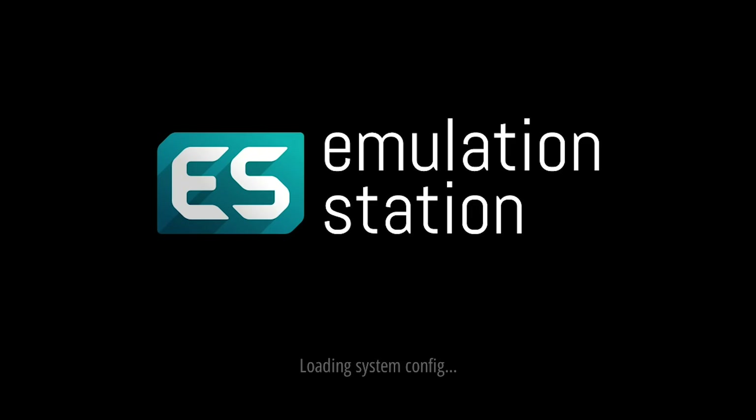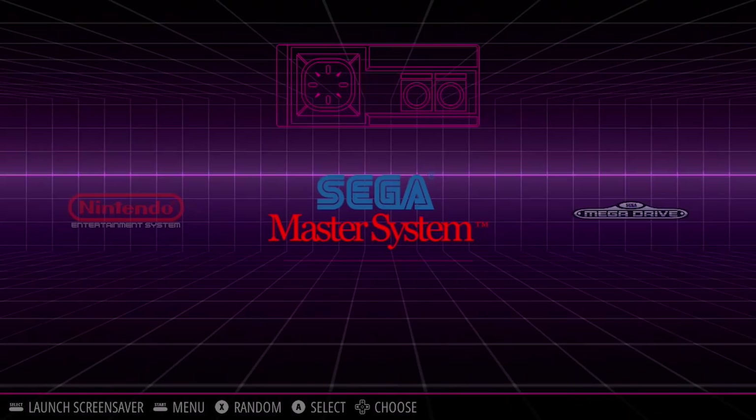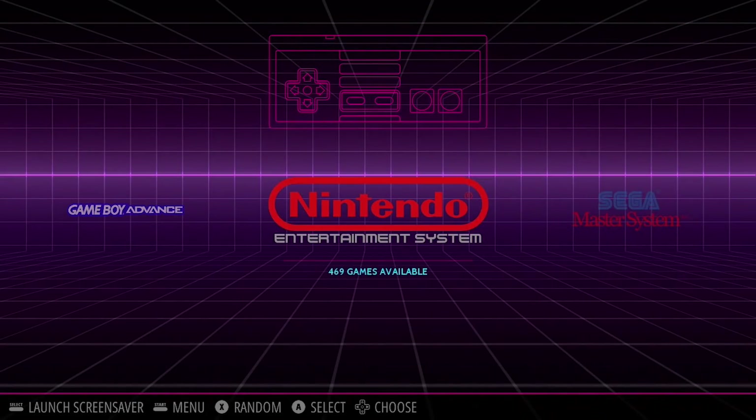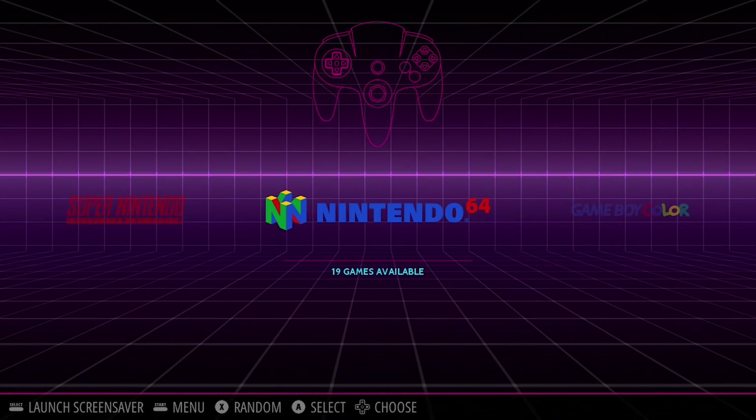In my last video I showed you guys how to get Project Lunar up and running, and in this video I'm going to show you guys how to install Emulation Station so it's also running on your Project Lunar hack device. This is Steve from Rostalgia and let's get started.